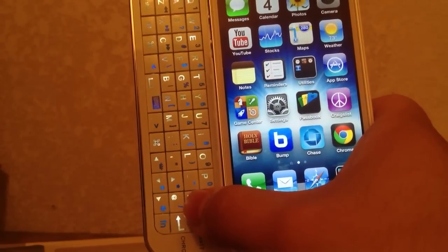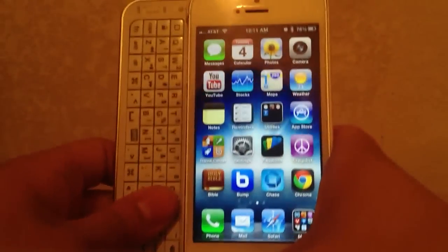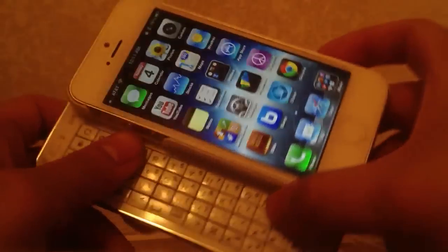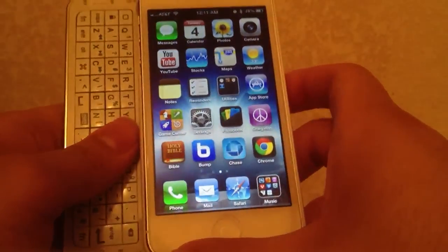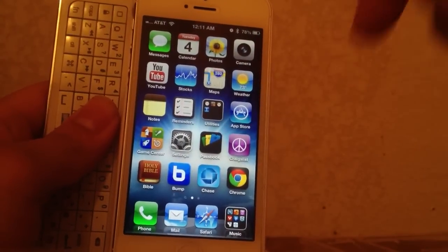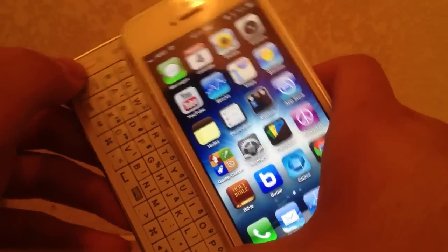That's basically all I have to say about the keyboard case. I'll have links down below to where I got them from, and also if you want to unlock your iPhone 4, 4S, or 5 on AT&T, I have a link below to how you can get it unlocked really cheap. Thanks for watching — my name is Ezekiel and I'll see you guys on the next one.